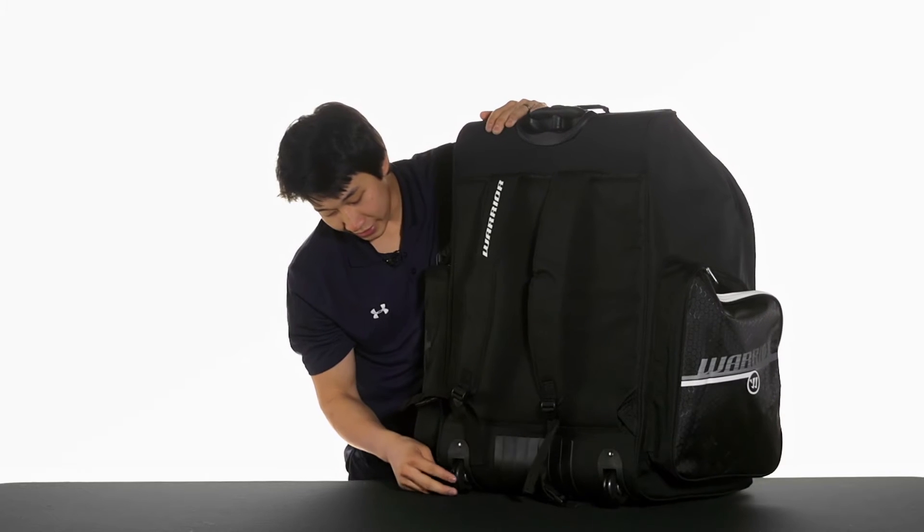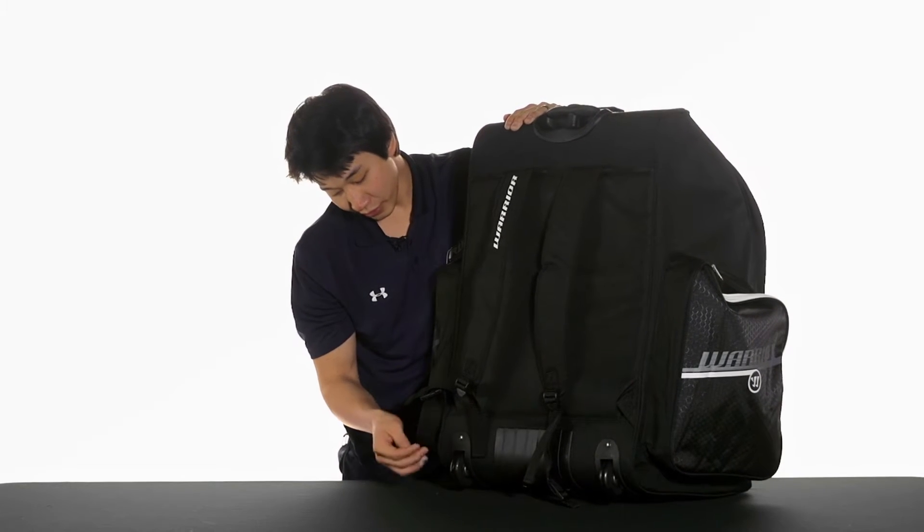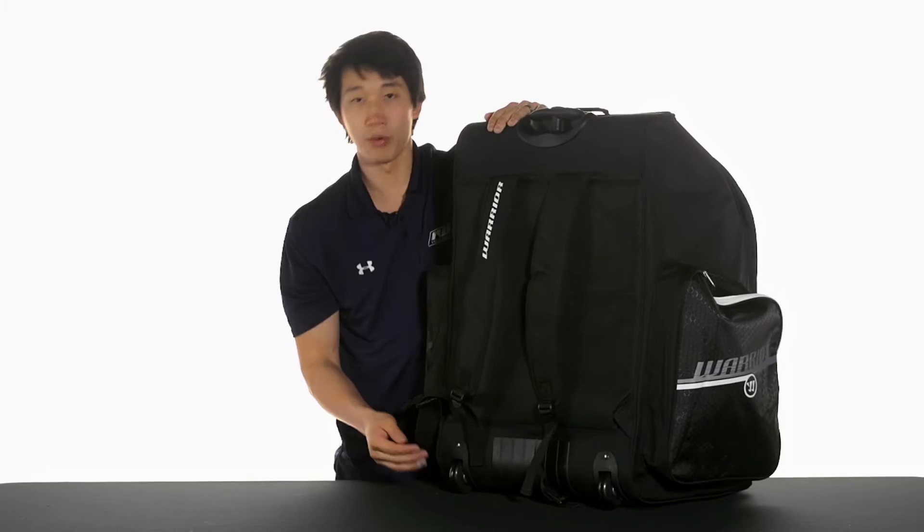At the bottom we're also going to see durable wheels. These are inline wheels and they'll be nice and strong so that they'll take the weight of your bag.